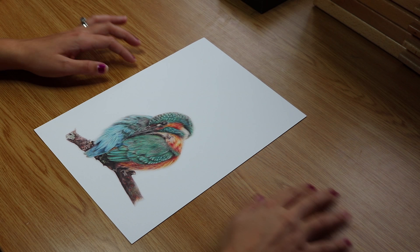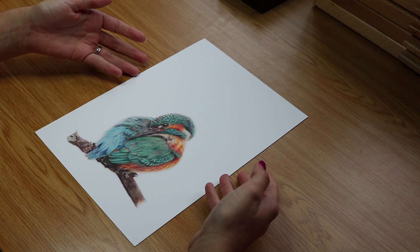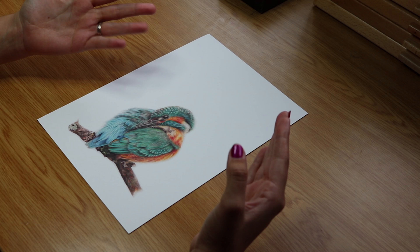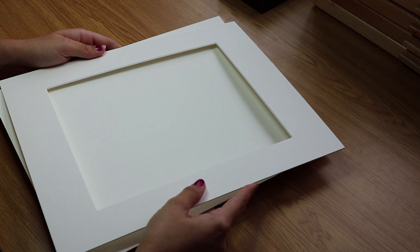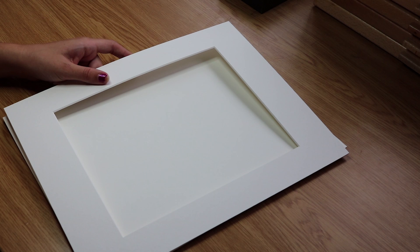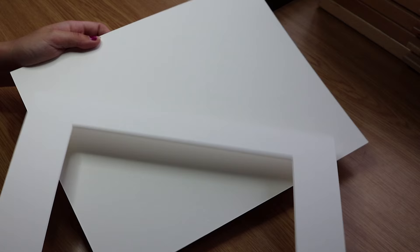First things first, we have our limited edition print — the lovely kingfisher. Before you start mounting your print you need to make sure you have super clean hands, so I've washed my fingers so the print and mount and everything is ready for handling. We have our print here and then we have our mount board — this one is a soft white, white-core mount board, 14 by 11 inches with an 8 by 10 aperture to fit the print nice and snug. We also have the matching backing board.